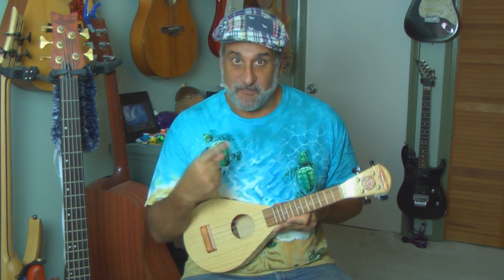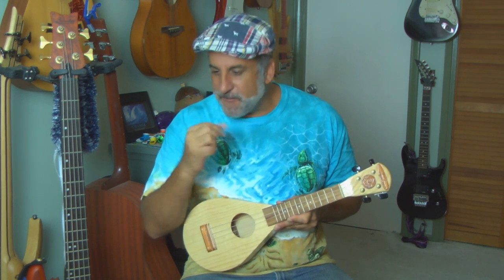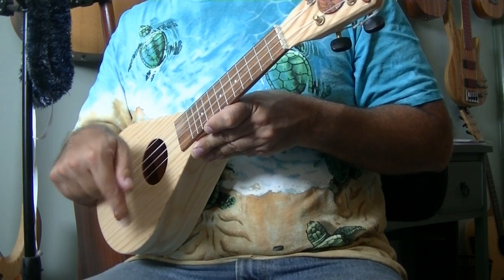Now if you have a stiff finger you can feel it, and it's also going to sound off. You're kind of fighting it. You don't want to feel any tension in your hand — you don't want to fight your strings. Just point down, point down.